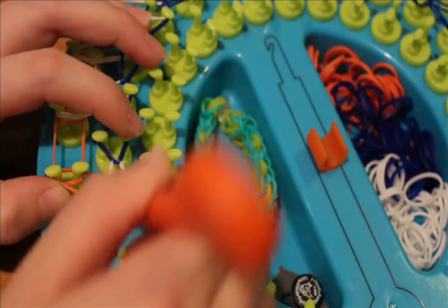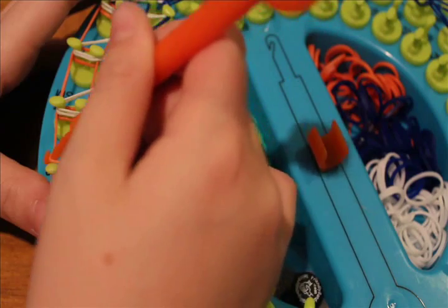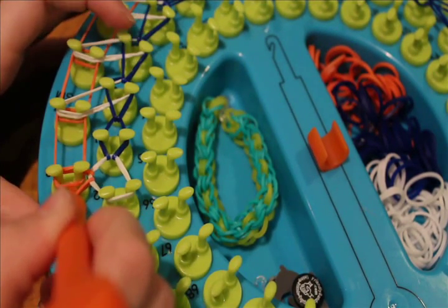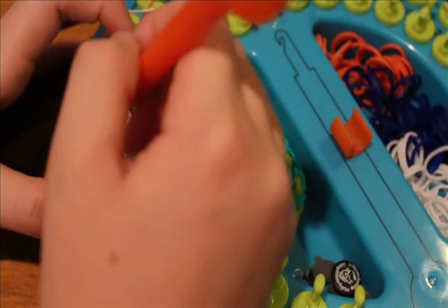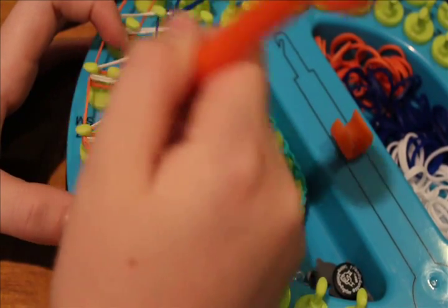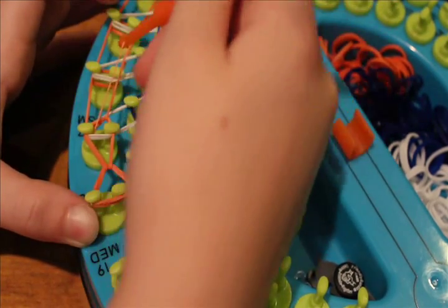Grab, twist, and push, then grab the orange and loop it out. Push back these two oranges, grab your next orange, and loop it forward. Now make sure you push back the two whites, grab the orange underneath, and hook it forward.